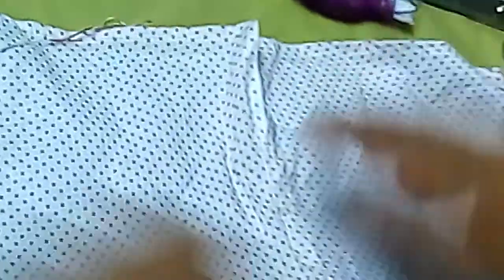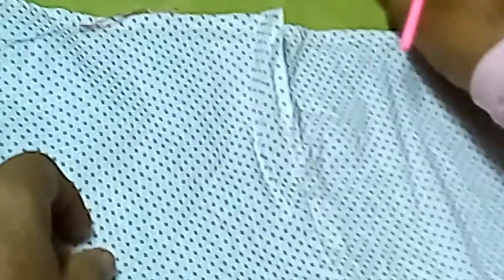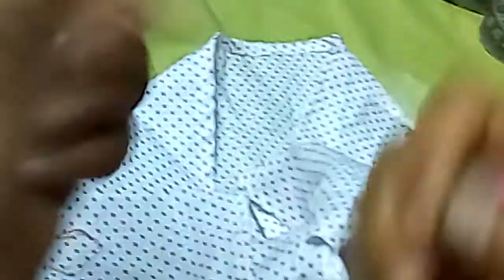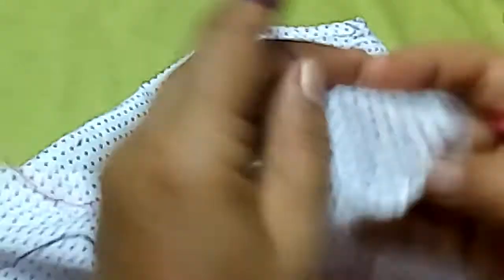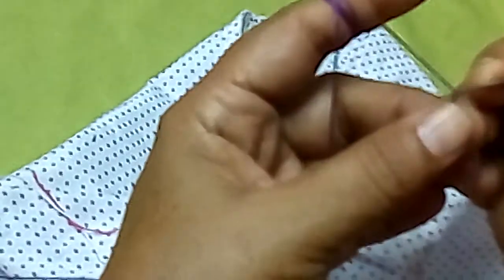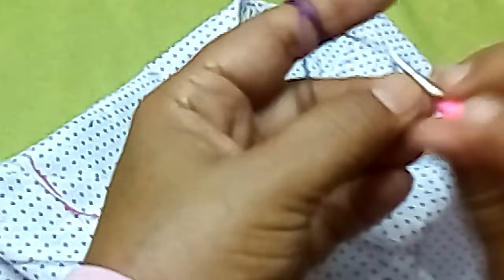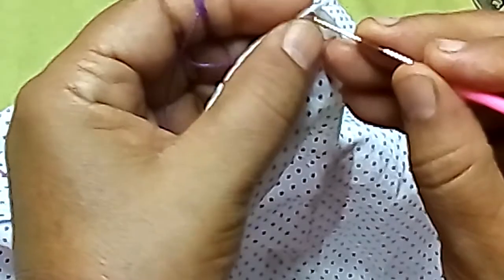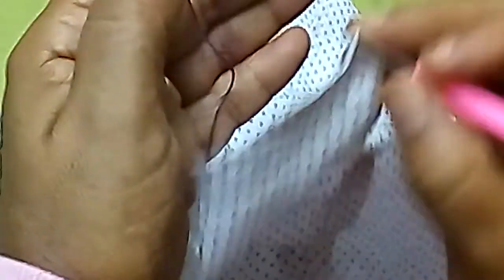بشتغل على القماشة دي بالخيط الكوتوم. بأعمل غرزة في الأول. خلي بالكو إن الخيط رفيع قوي، هو نفس الكوتوم بارلين اللي بشتغل بيه على القنفة. وحبتدي أدخل الإبرة في القماش، وعشان كده احنا جابينها رفيع قوي مقاس نمرة عشر.